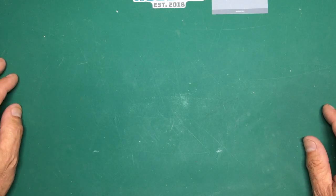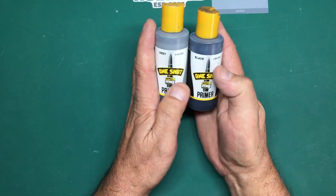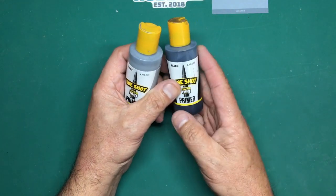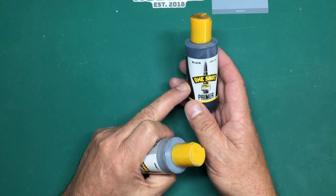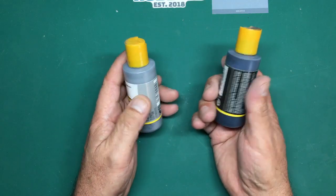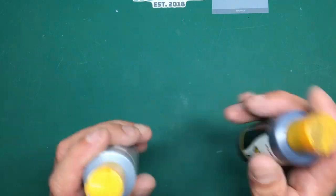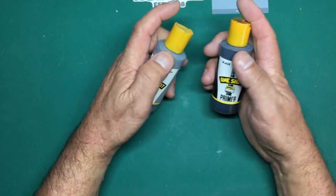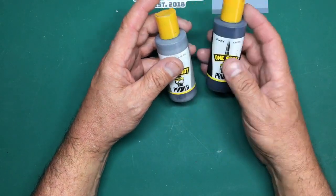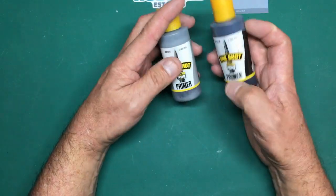One of the questions Barry asked was about the primer I used - the MIG Ammo One-Shot Primer. Just in case you didn't see that video, I'll go over this again. This is MIG Ammo One-Shot Primer. I think AK do their own version and UMP do their own version. It's basically Badger Stynylrez - made in America. It's a fantastic acrylic primer and what a lot of people now use as their go-to acrylic primer.